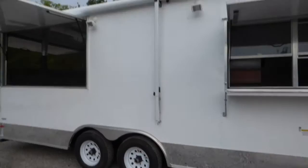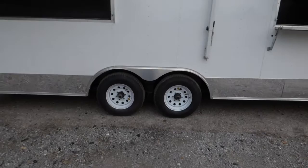Dexter 5,200 pound axles with brakes on both axles. White steel wheels with bias tires.